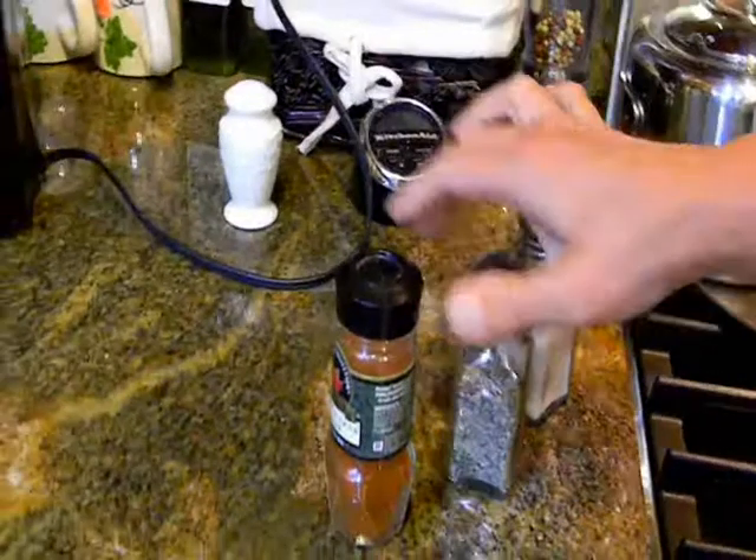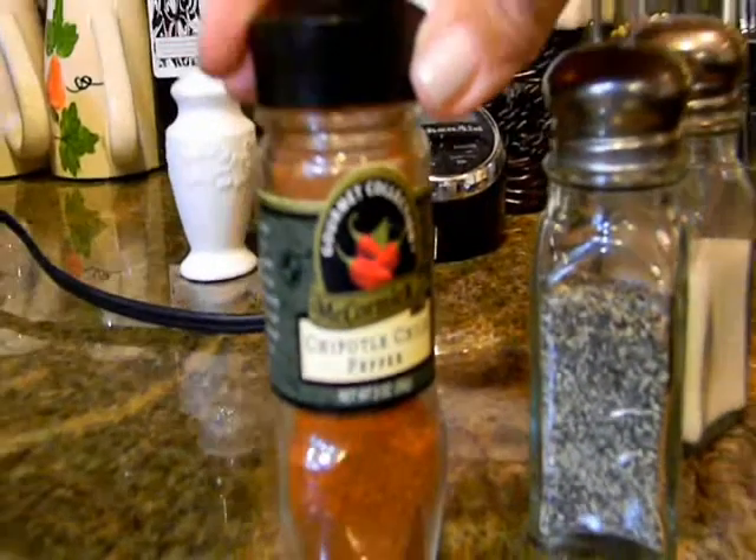And of course we have our few seasonings: salt, pepper, and a little bit of chipotle chili pepper to start.